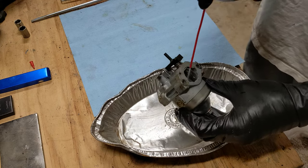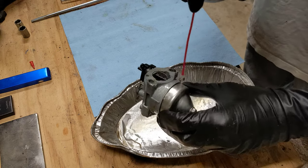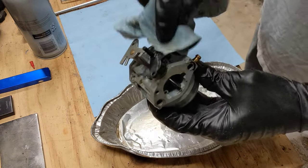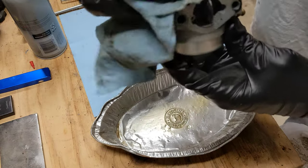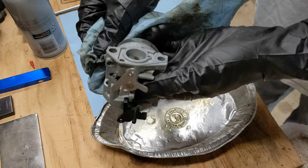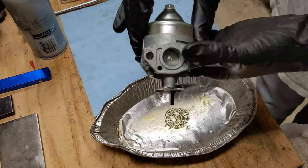The first thing I do is spray off the outside to get any loose debris off, so that it doesn't contaminate the inside of the carburetor. You can even take a cloth or paper towel and wipe off some of the dirt and grime, so you're not in danger of contaminating the inside once you clean it.